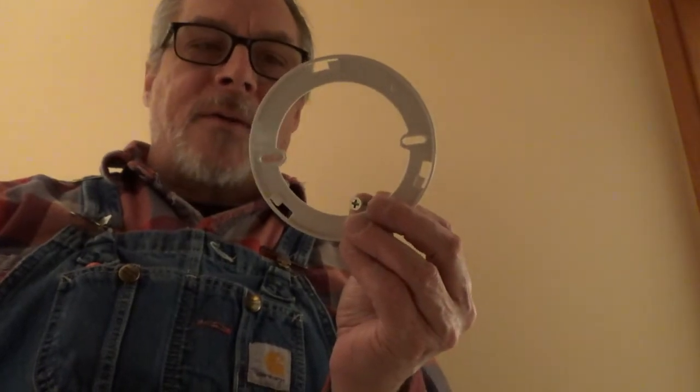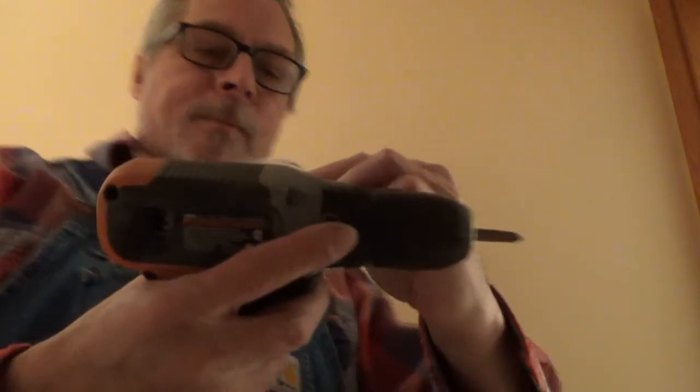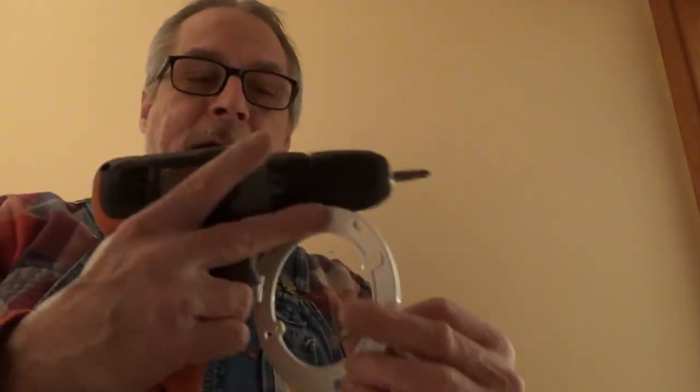Now this model came with this bracket for us to install it on. And there's a right way and a wrong way to install it, so we've got to make sure that we've installed it correctly. This being the back of the plate, we will install it against the wall.